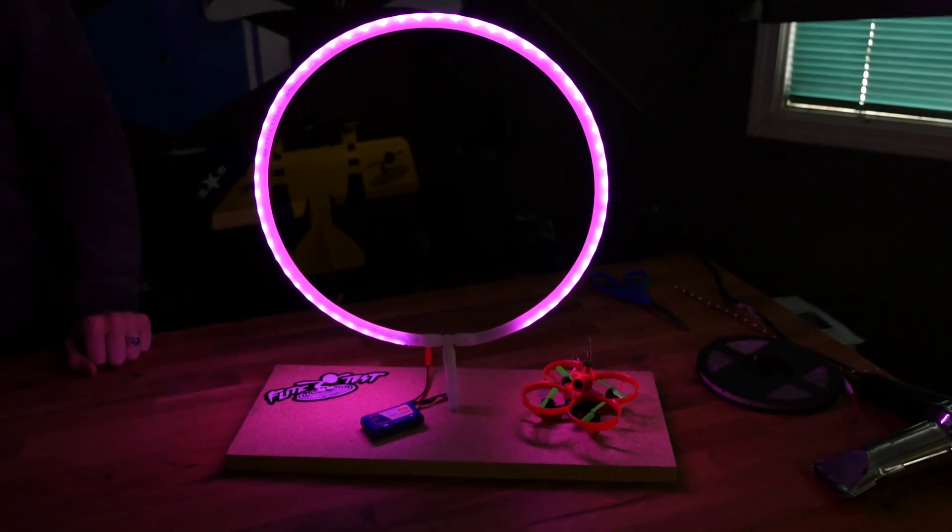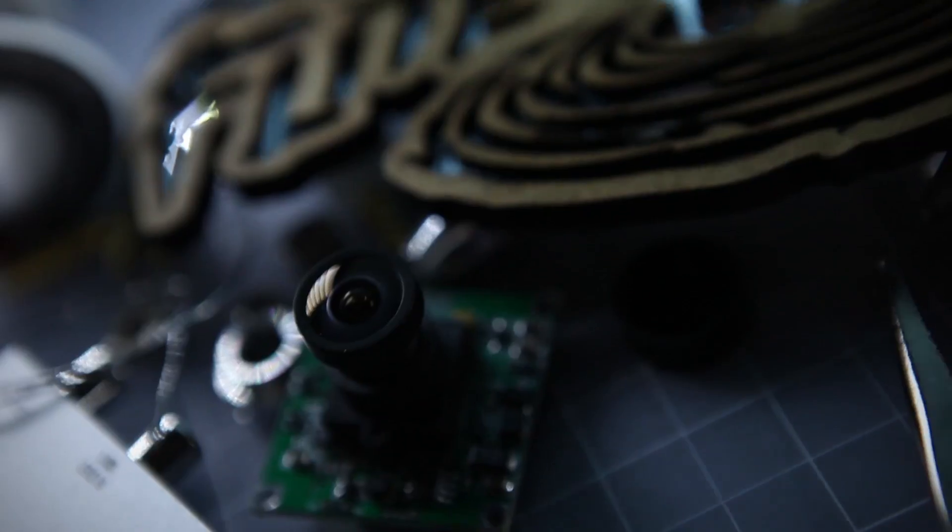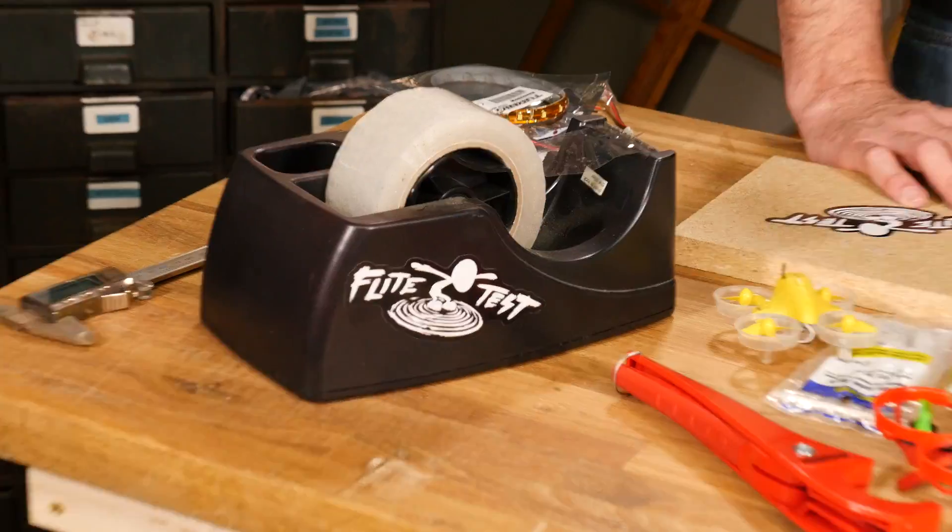Today we're going to build a micro race gate in under five minutes. Hey, welcome to Flight Tests. I'm Josh and this is Megan. Hi! That was really good. Well, first time on that end of it.